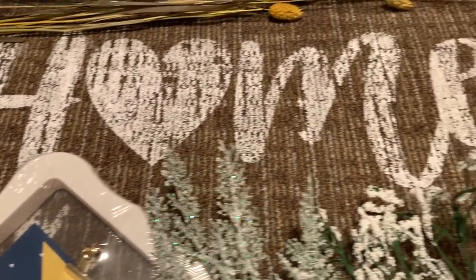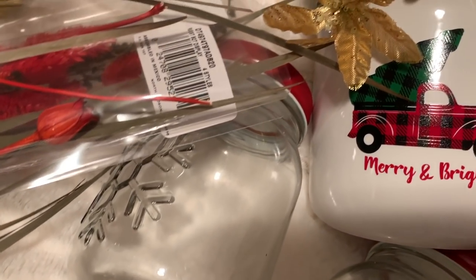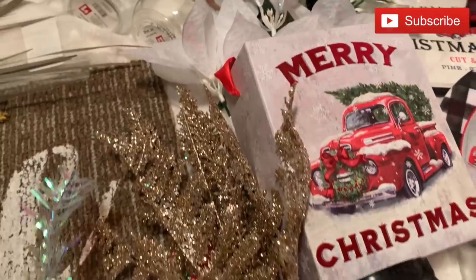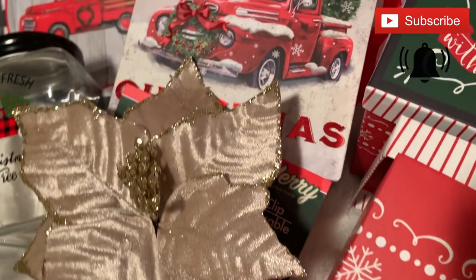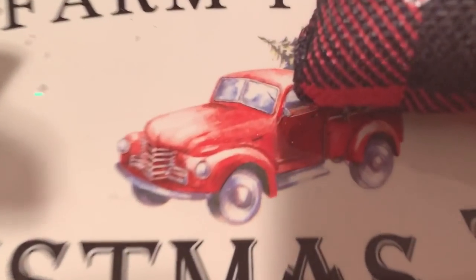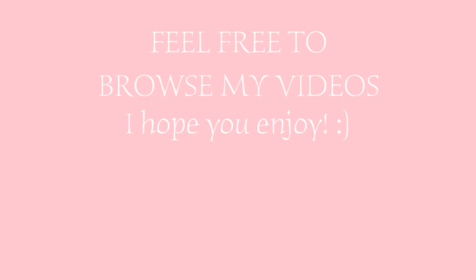That concludes this Dollar Tree and Dollar General haul. I hope you've enjoyed seeing everything I picked up and I hope you're able to find some of these goodies in your Dollar Tree or Dollar General store. Thank you so much for watching — I always appreciate you carving a little time out of your busy day. Please give this video a big thumbs up, that really helps out my channel. Subscribe if you're not already and click on that little bell so you don't miss any upcoming videos. I love you guys — have a beautiful day, my friends.